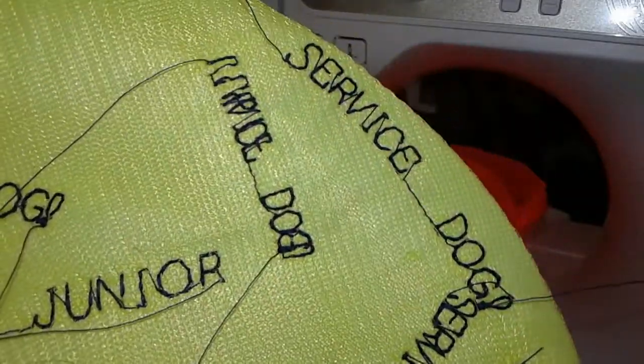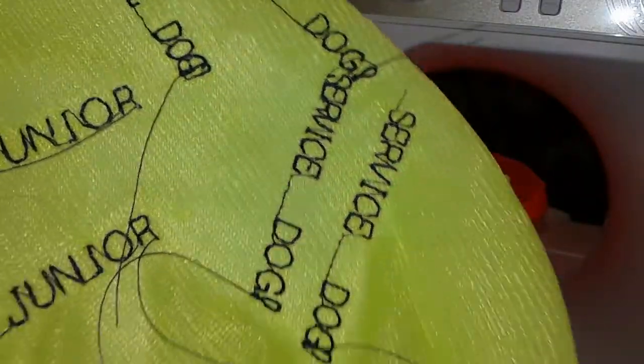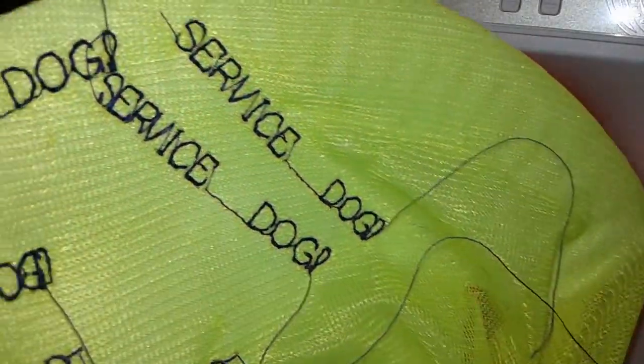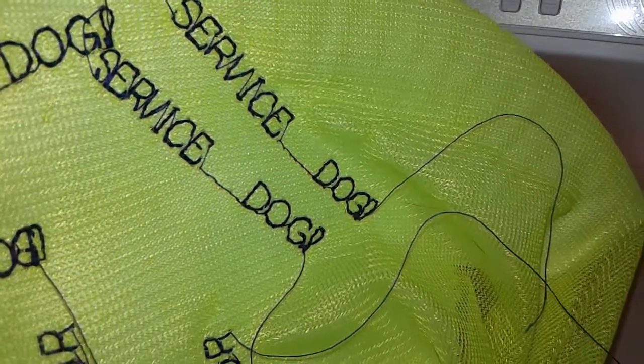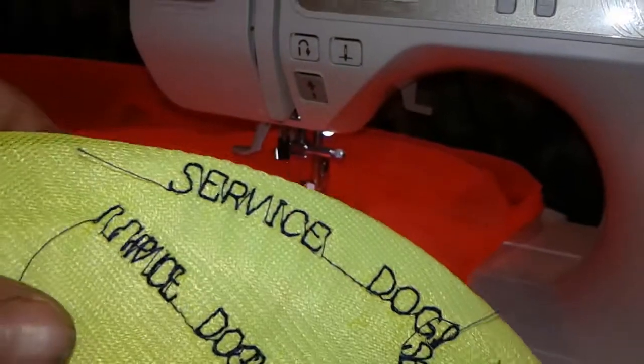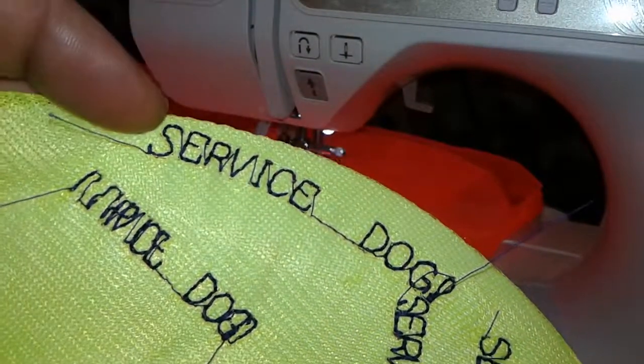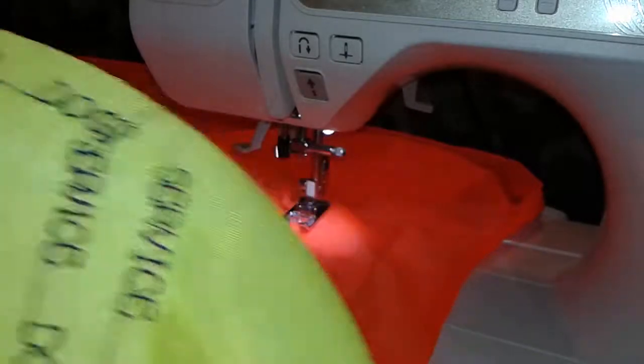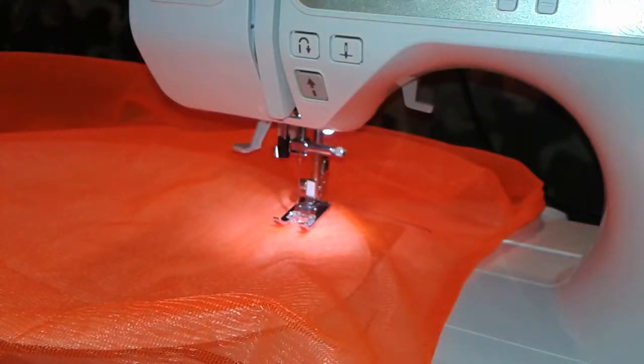You can see here I've been practicing. The reason why I'm practicing is because I'm no good at this, so I'm just trying a few layers out. That was my last one I did — not too bad. So I'm going to go ahead and try it on this.